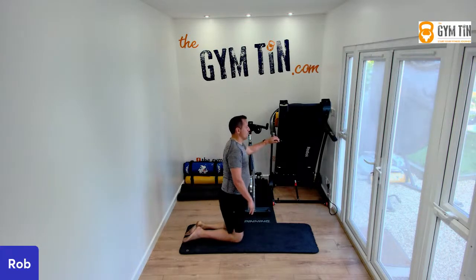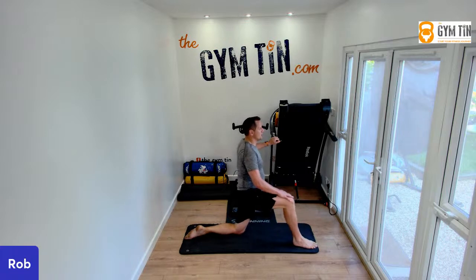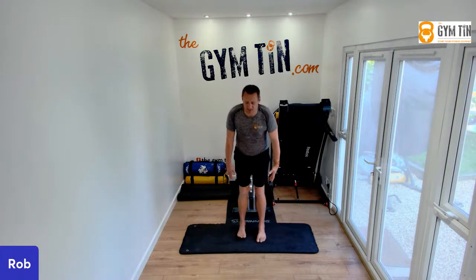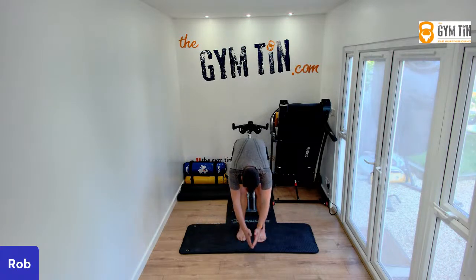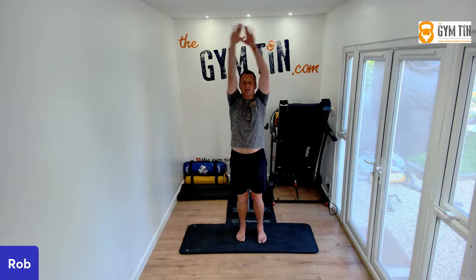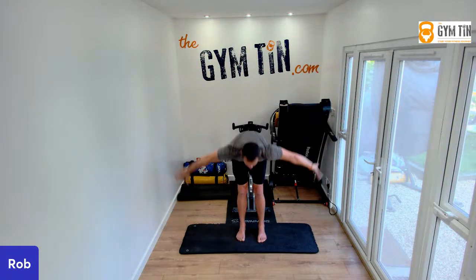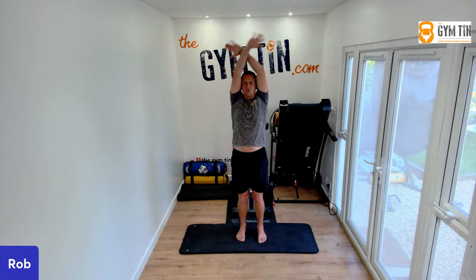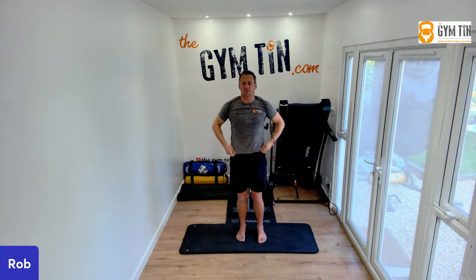From here, step forward out of the knee position, take yourself through into standing — feet fist gap apart, hinge and drop, circle the arms out wide, stretch up and overhead. Do two more — tuck, hinge, drop, lift, stretch, rotate. One more. And release.